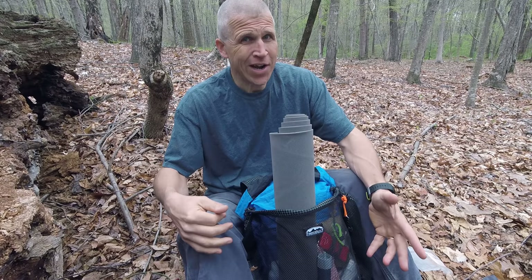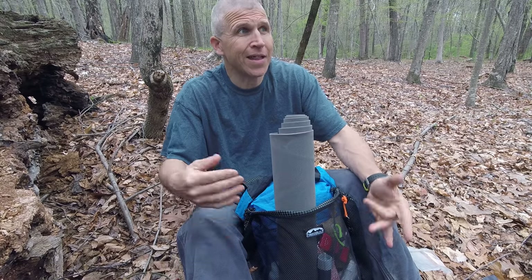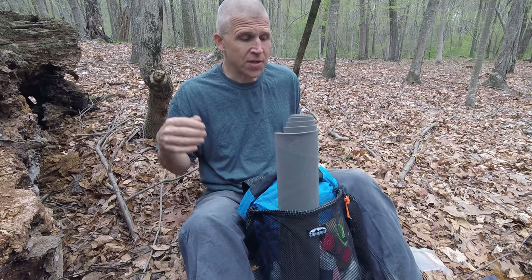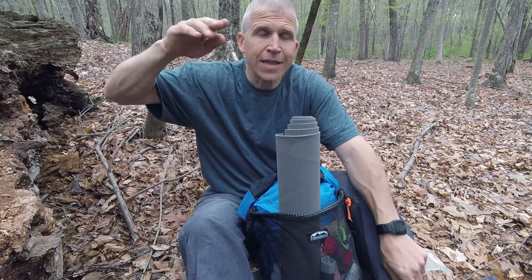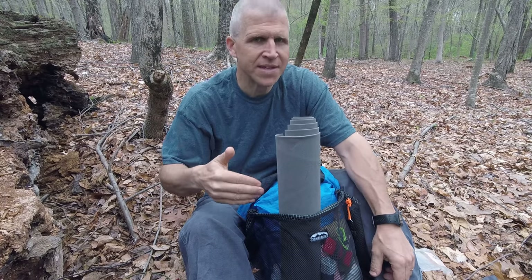I try not to do any editing on the videos, so this is going to be quick because my GoPro has a limit of about 11 minutes before it goes to the next clip and I have to put them together. So this is kind of a speed round of what is in my pack. I will put a lighter gear link in the description with links, prices, and weights for all of this stuff.